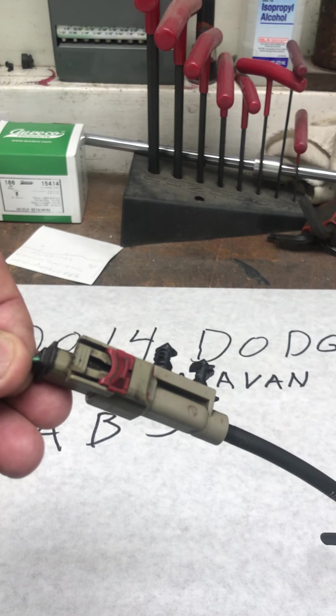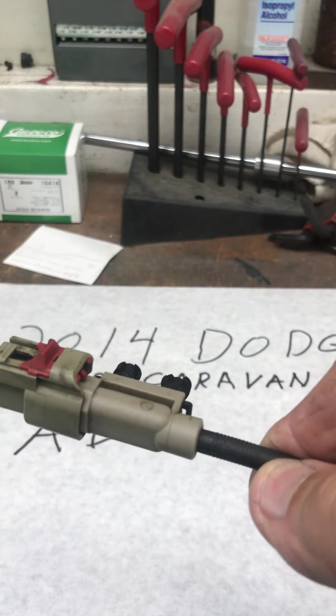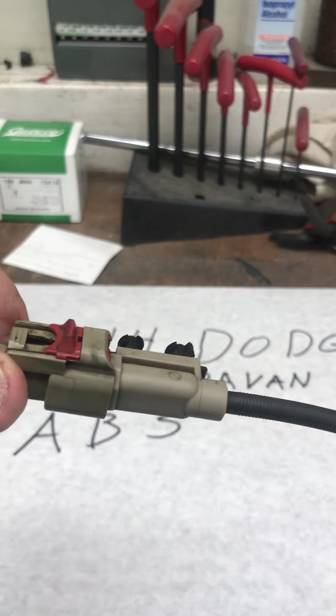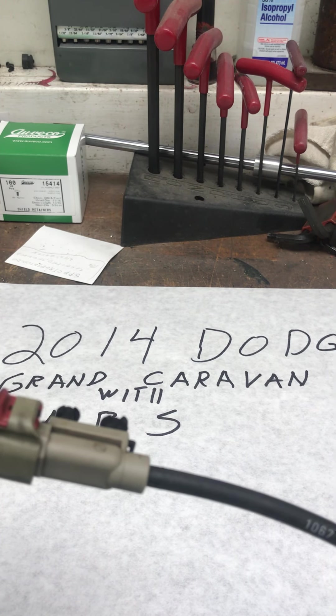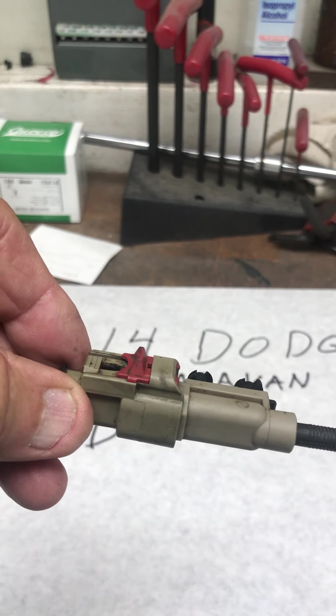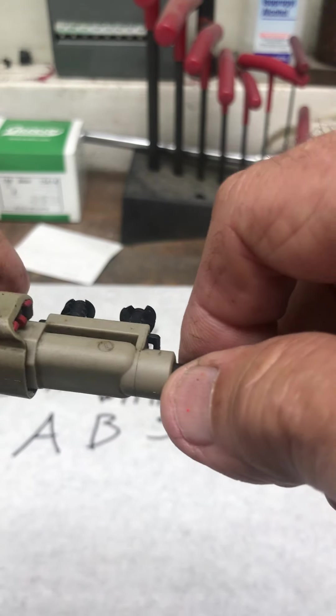This is a video on how to remove the troublesome electrical connector on a 2014 Dodge Grand Caravan with ABS. You need to do this when you do a wheel bearing replacement.